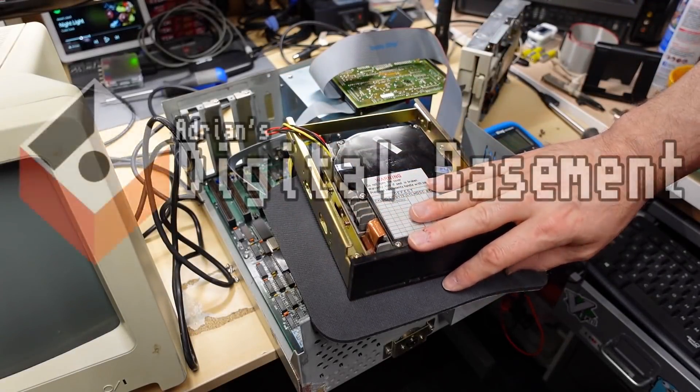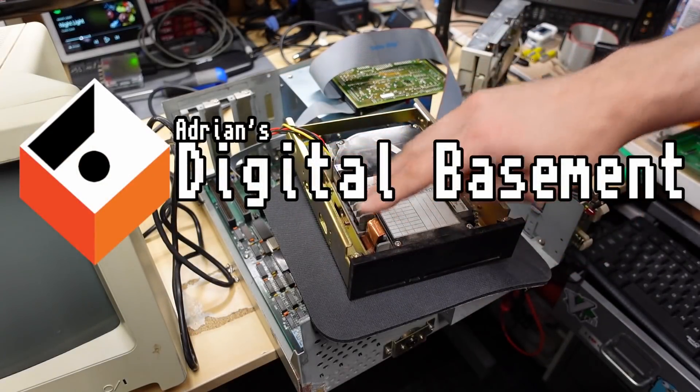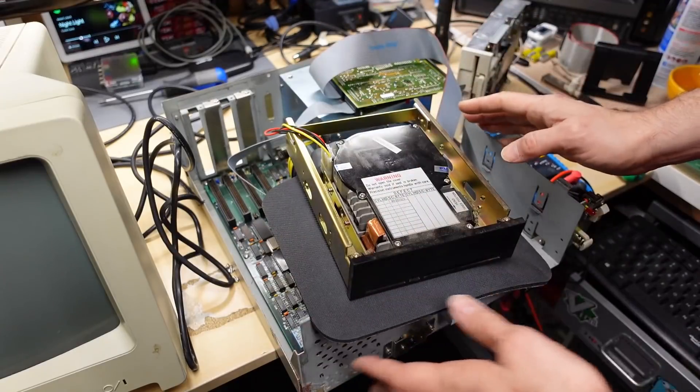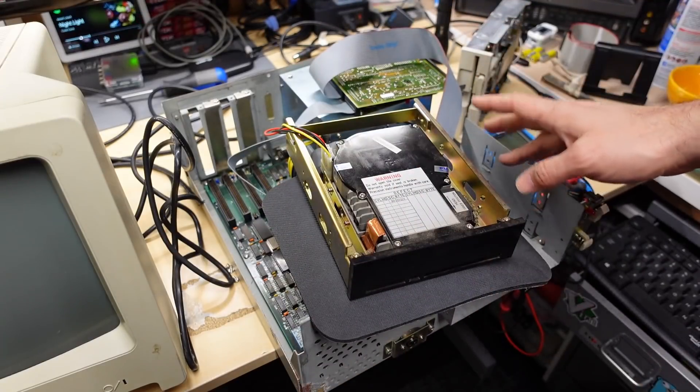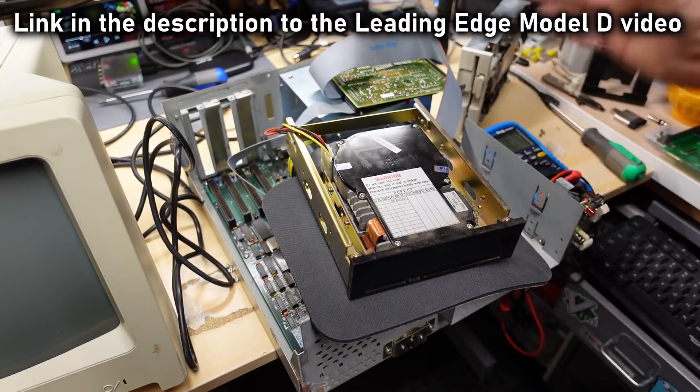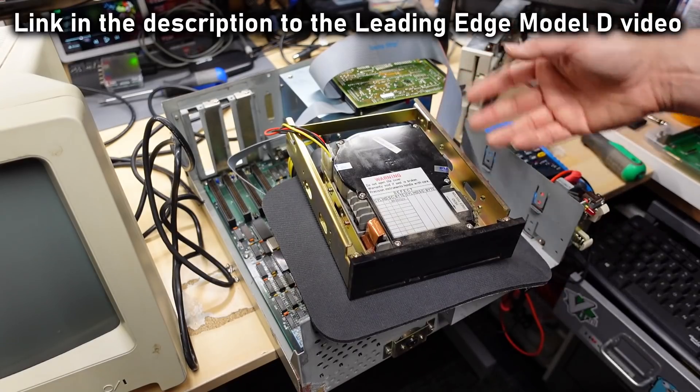Hello everyone and welcome back to Adrian's Digital Basement 2. Another second channel video. What you see here on the bench is a Leading Edge Model D. I've already covered one of these on the main channel, so I'm not really going to cover this one.